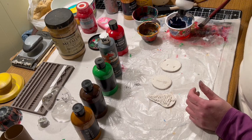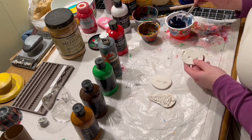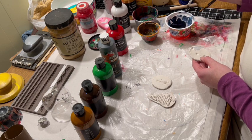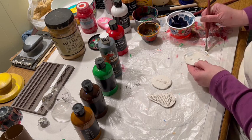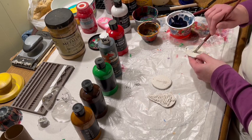I let the clay dry for about a day and now I'm going to paint it. The first thing I'm going to do is a sort of a primer coat of white. I'm going to do two coats of white on each ornament — the air dry clay really seems to soak up the paint, which is why I'm doing two coats of primer.